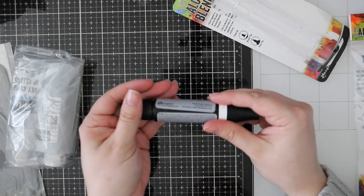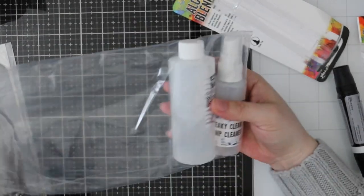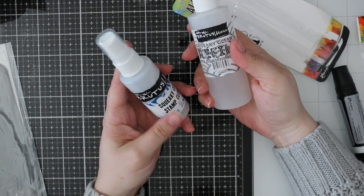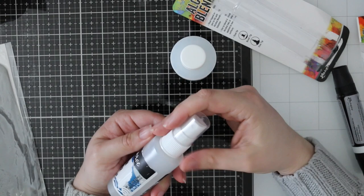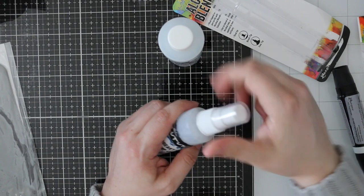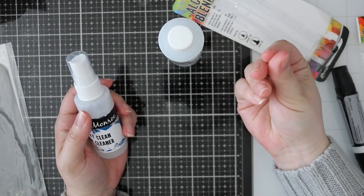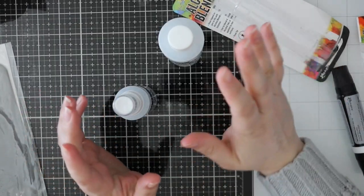I also got the Brutus Monroe stamp cleaner. You can get the refill and also just the spray bottle — it's called Squeaky Clean. There's a four-ounce bottle and a two-ounce spray. It seems different from ultra clean — more like just a basic stamp cleaner. I like having both: I use ultra clean for removing ink stains, but ultra clean has a bit of residue, so I like following up with something like this to just leave things clean.